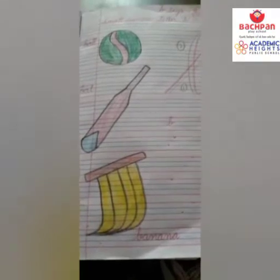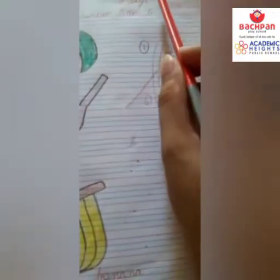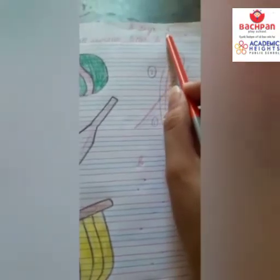Hi kids, today I am going to teach about small cursive letter B. B says B, B says B.